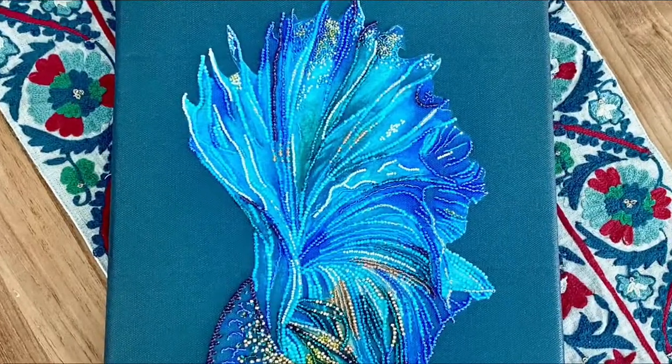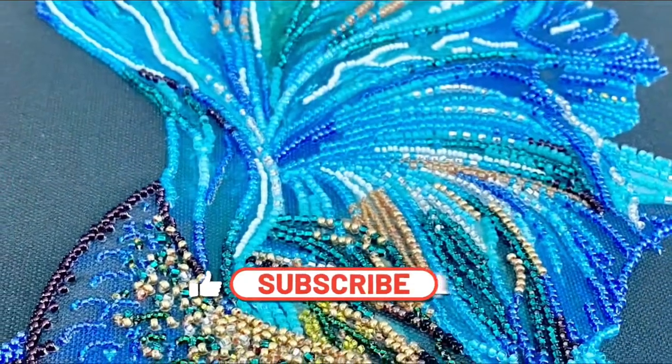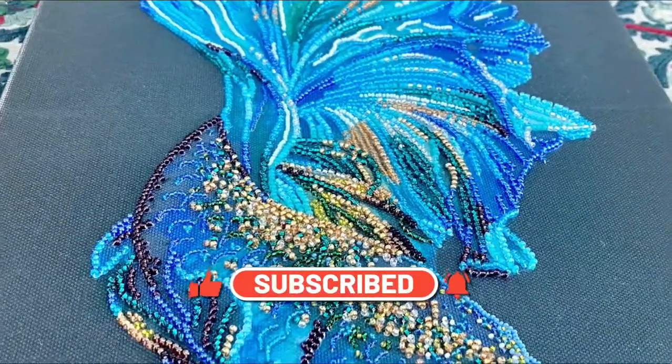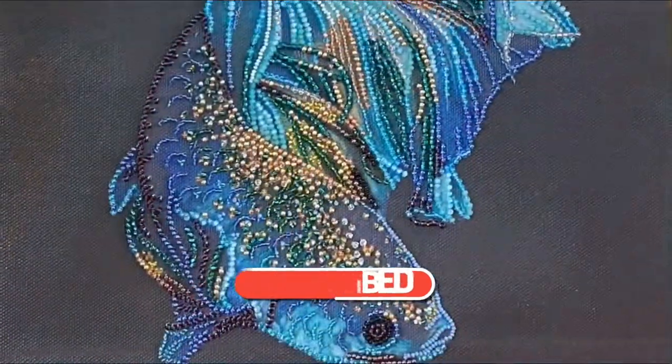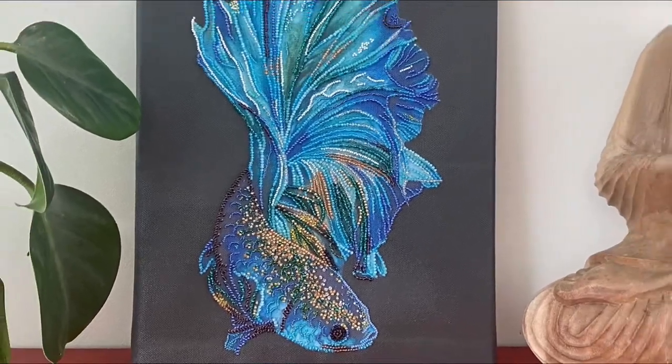Thank you for watching. I hope it was useful and that you're intrigued enough to watch the stitch-along video. Don't forget to click on the subscribe, like, and notification buttons to keep track of all the new videos and kit reviews that I'll be doing on my channel. See you again next time, bye bye!